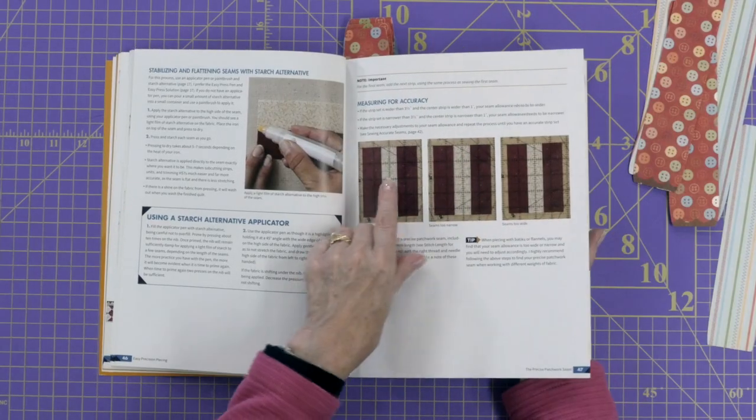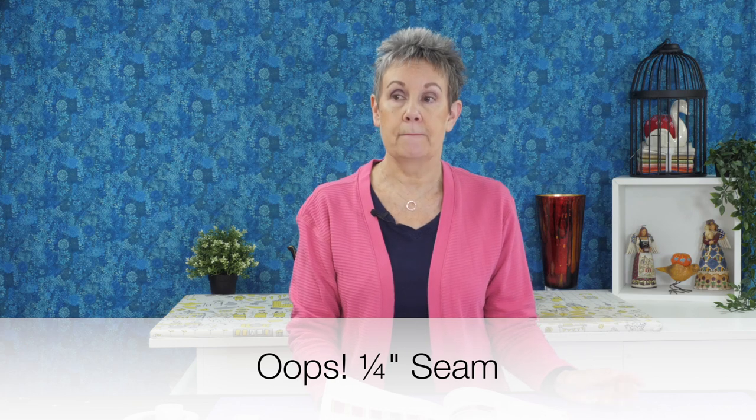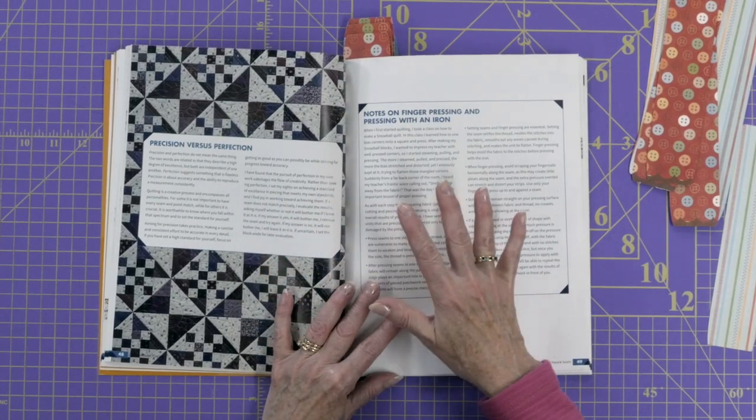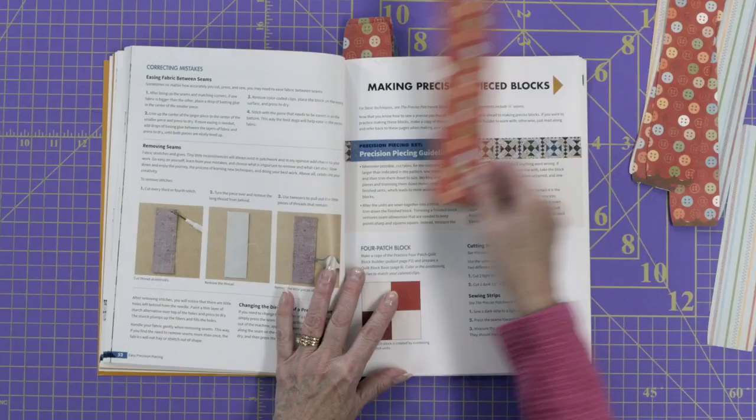We also want to talk about measuring for accuracy. You want to make sure your sewing machine is actually sewing a quarter inch with the foot you're using on it — maybe it's not. Maybe you need to move your needle position or get another foot. She also talks about precision versus perfection. You want to try and be as precise as you can; it may not be perfect. You're trying to get the results to be as good as you can by using the system that Shelley is talking about in the book.